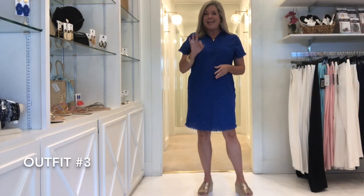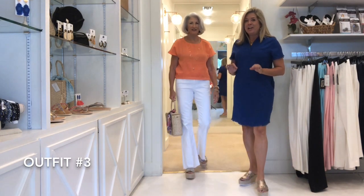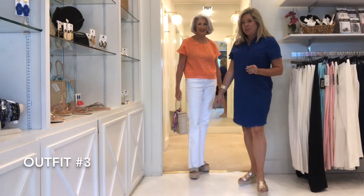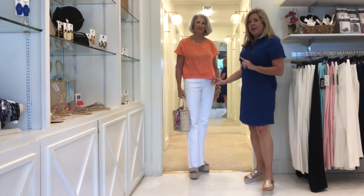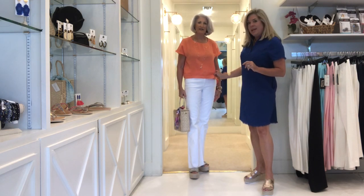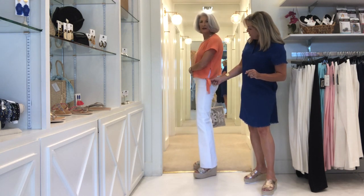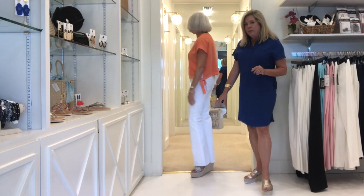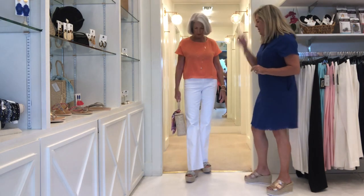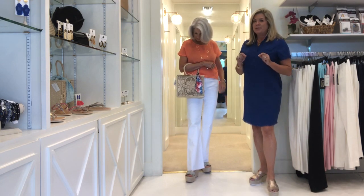Here comes Debbie in outfit number three. She has on these fabulous flared raw edge white denim jeans by Articles of Society, paired back with a super cute gauzy cotton top — from the same company as the ombre dress — with a little tie on the side. Turn to the side — so cute! You can see in the back she looks absolutely adorable. We put her in some snakeskin wedges by Sam Edelman and of course she's ready for an evening out with her cute woven bag with a scarf tied on it.